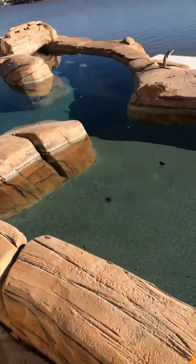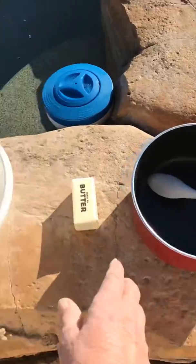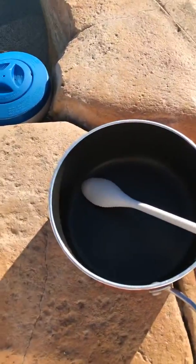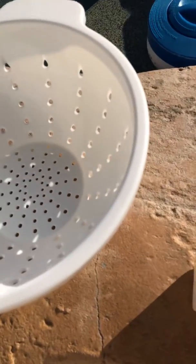Anyway, you just need a pot with a spoon. And when you put the water in, you just need about this much butter right here.